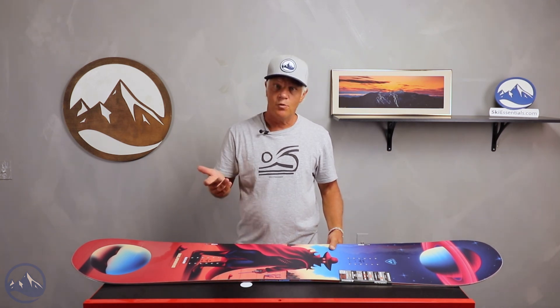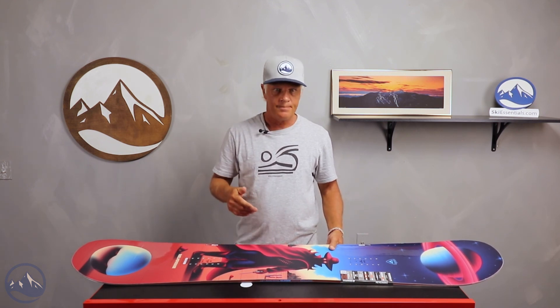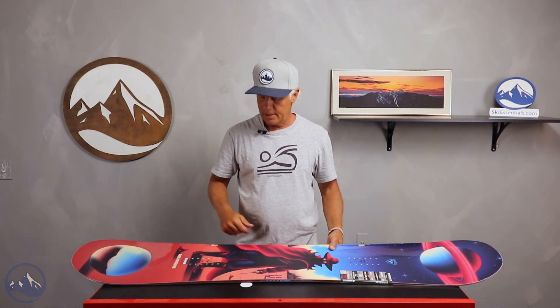Jared also gave it a 4. I forget what size board he rode, but he really liked it and thought it wasn't just at home in the park — it was at home all over the whole mountain, because that's the type of rider he is.